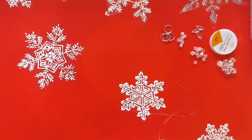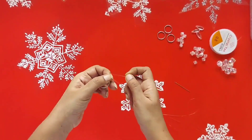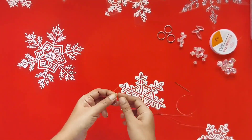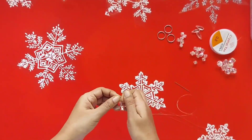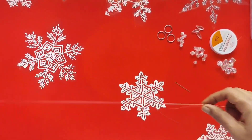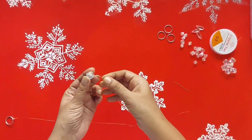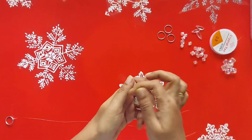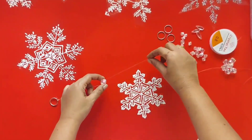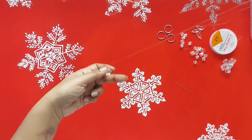Now cut the twine to the length of your choice and tie it to the ring. Tie it tightly and secure it well. Now take the other end and attach a bead — insert the twine into the first end of the bead and bring it out through the second end. You will get a knot over the bead. This knot can be adjusted so that you can position the bead wherever you want.